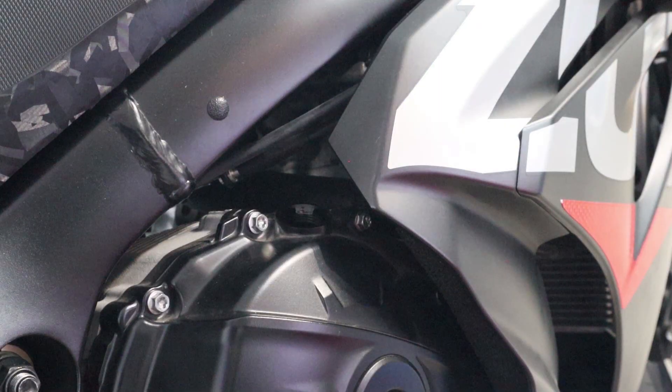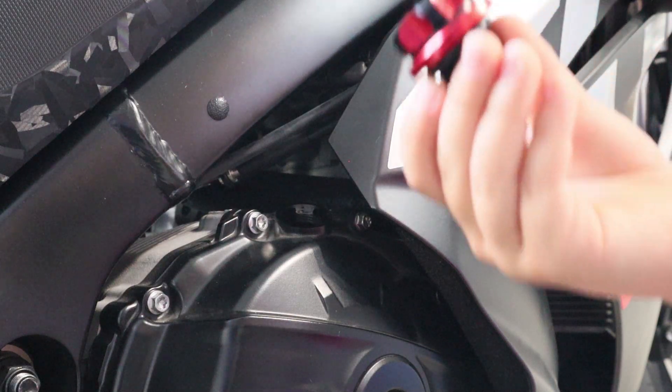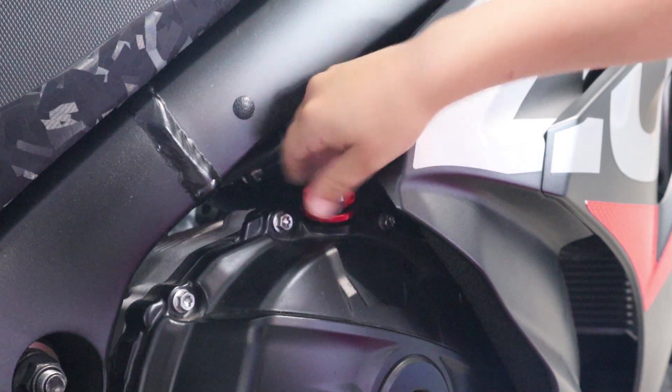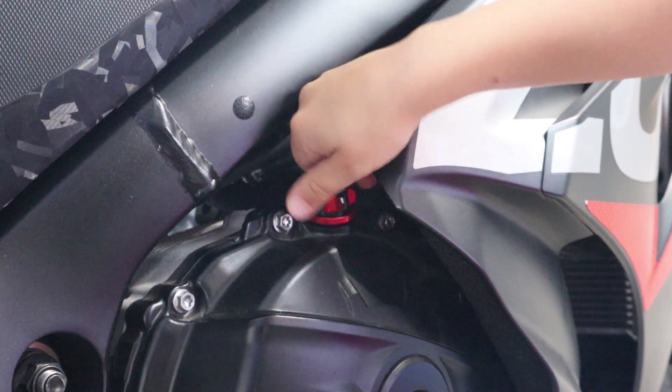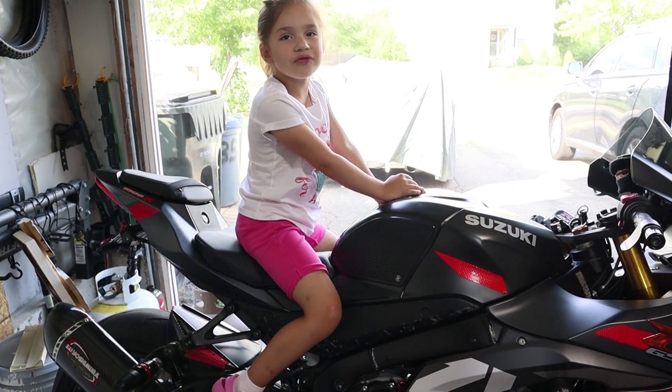Next, take your new cap and install it. Make sure it screws in smoothly until tight.